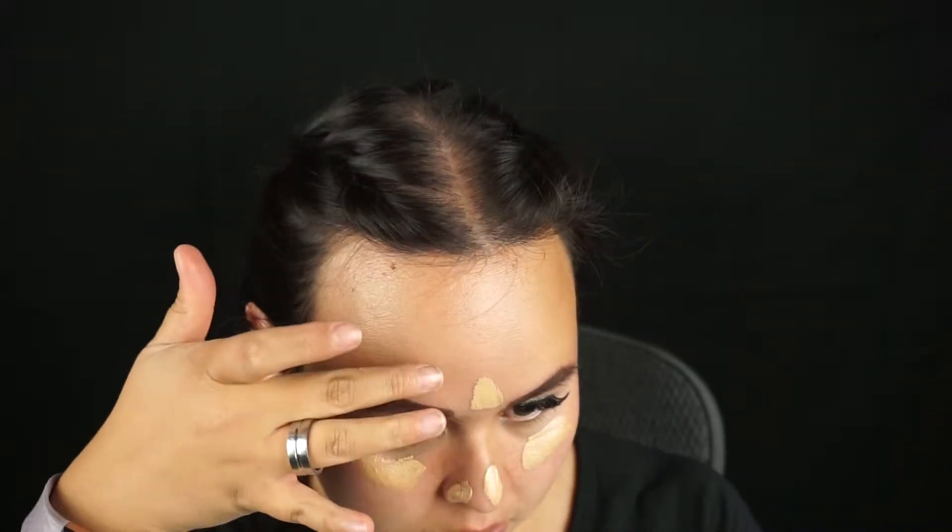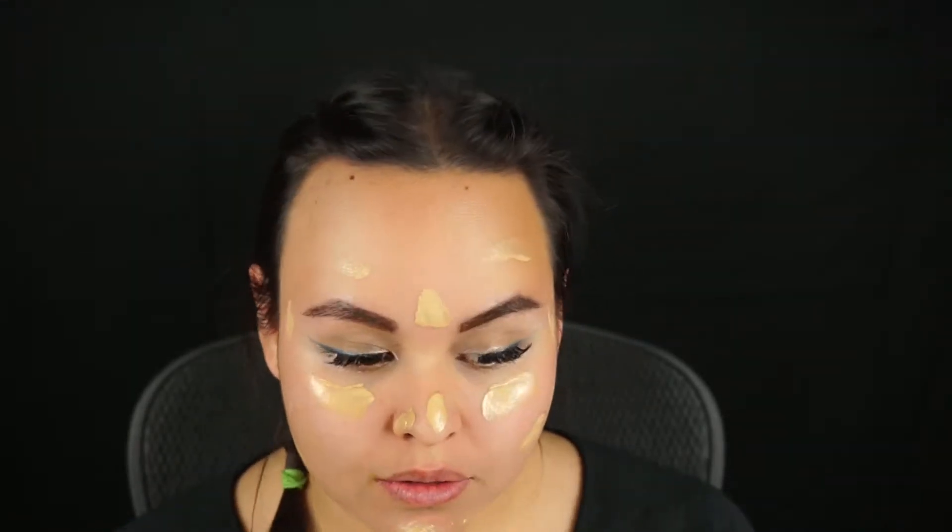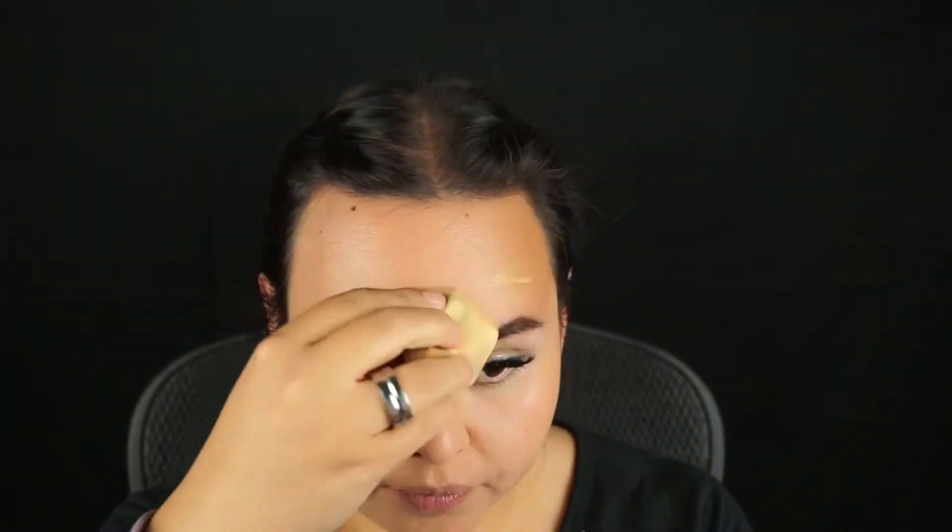Next, we're going to go ahead and put foundation on. I am using a tinted moisturizer. I didn't want anything too heavy for Castiel because he's a very simple man — he's not used to all this human stuff that we have to do. I wanted something light. And also, a lot of times you can still see the texture of Castiel's skin and his scruff, so I didn't want anything too flawless or too heavy. You're going to take that with a damp blending sponge.